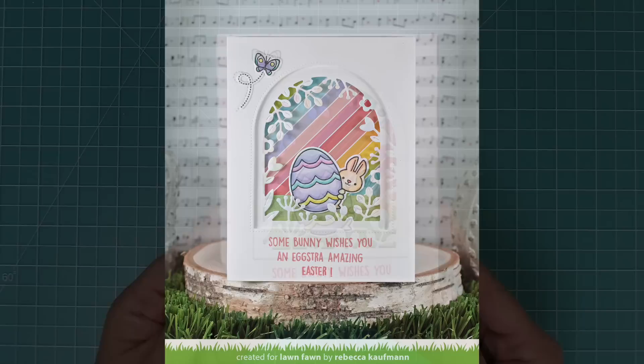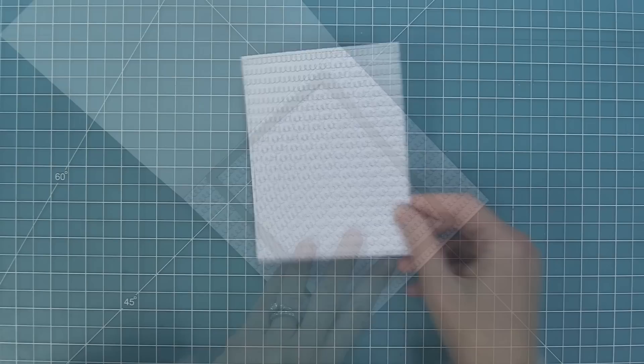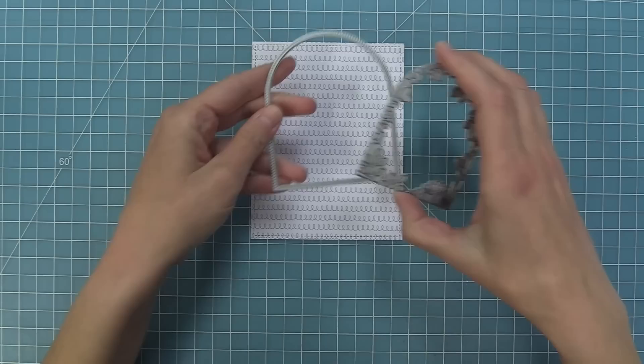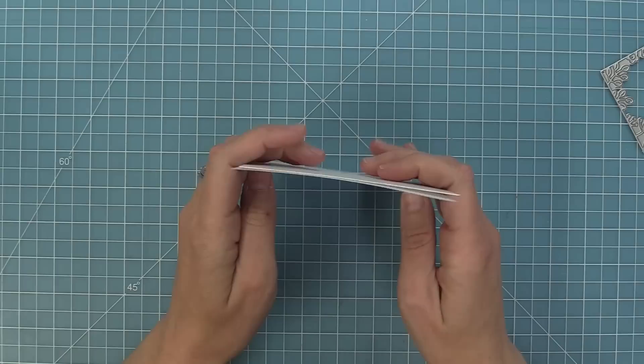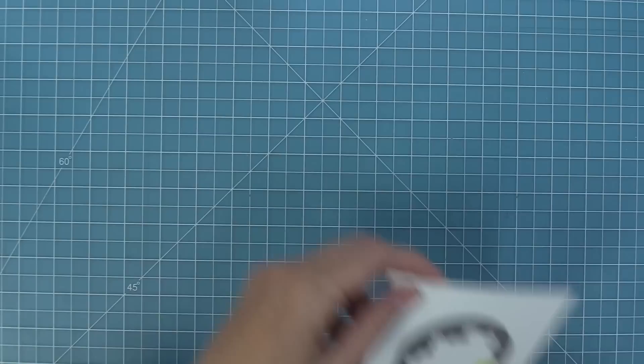One of the things I thought of when I first started playing with this die is that it needed to be a shaker card. We're going to take some What's Sewing On Paper, die cut it with the largest stitch rectangle at five and a half by four and a quarter. I am recreating a card by Grace that was just so beautiful — thank you so much Grace. We're going to take out both arches and start with the plain window first, then run that through the die cut machine. Then I have my plain window and I'll layer white cardstock behind it, center the floral window, hold with low tack tape, and run that through the die cut machine.